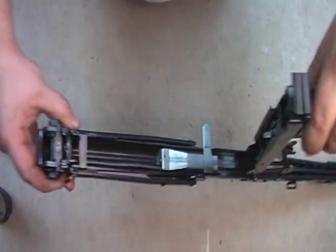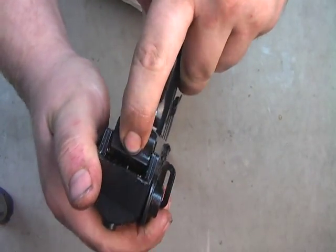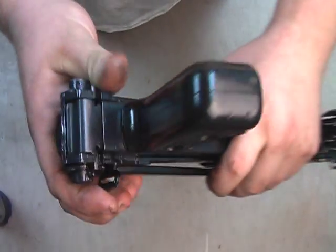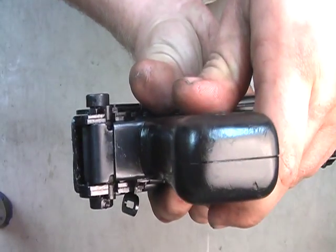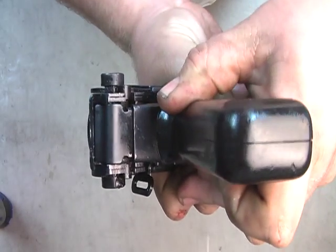Do that a couple times until you can get it to latch good and snug. Make sure it's going all the way — you can tell with the gap between your latch and your upper receiver. When it shuts, it will shut all the way.